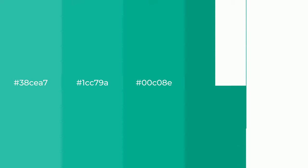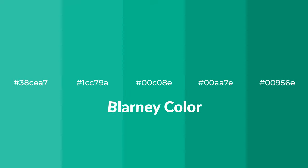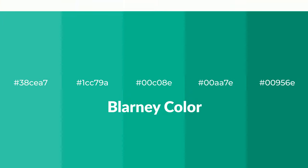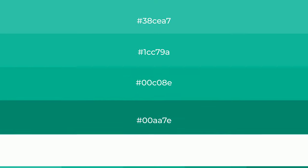Cool shades of Blarney color with green hue for your next project. To generate tints of a color, we add white to the color, and tints create light and exquisite emotions.